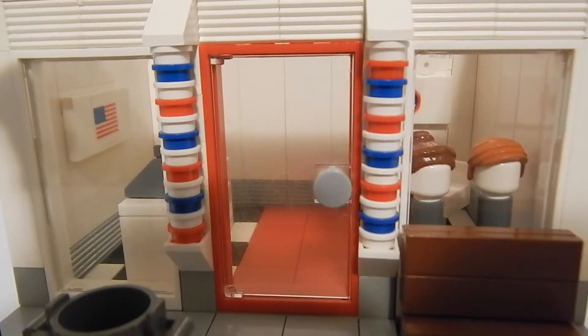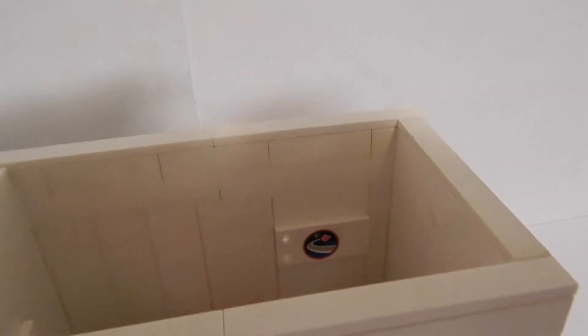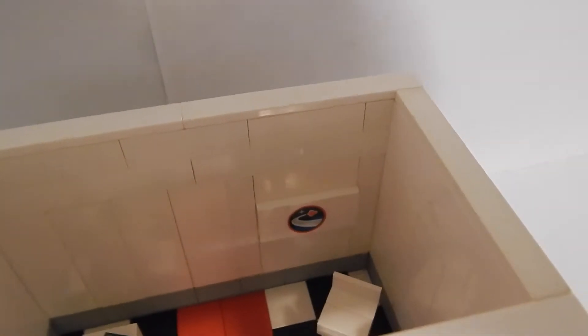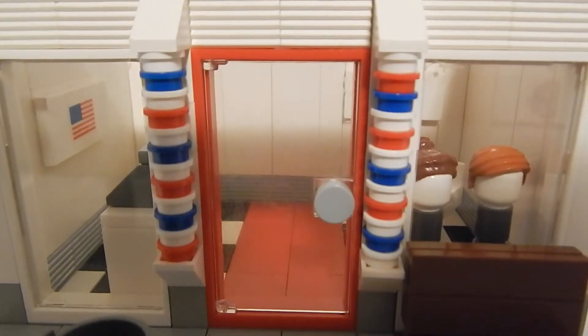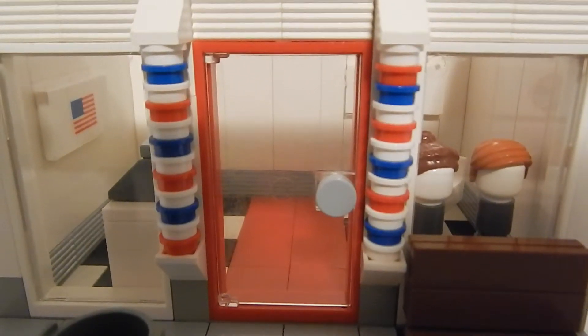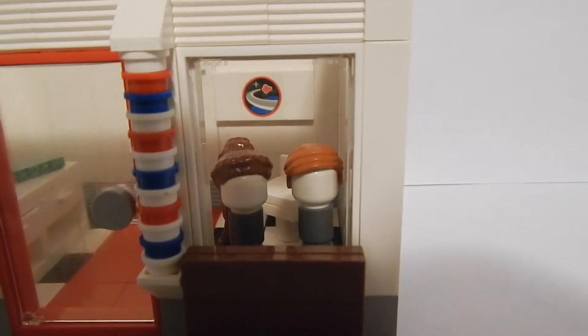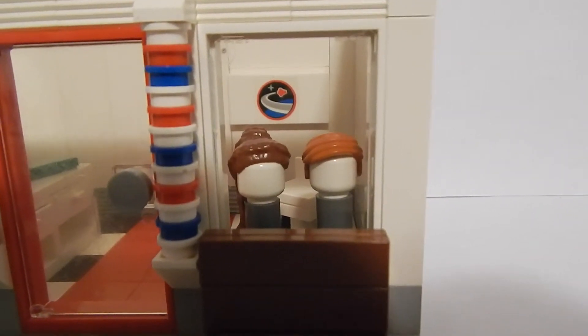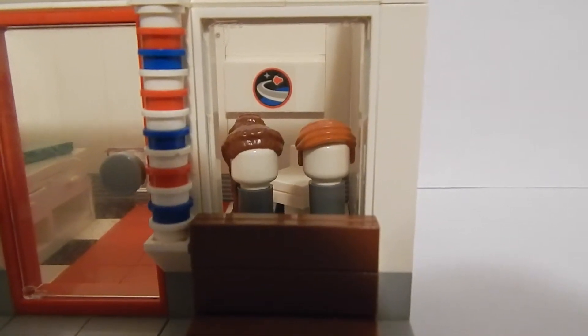It's just a simple little family business. One person can get their hair cut at a time, so it's not like one of those Great Clips places where multiple people are getting their hair cut. It's just one of those simple cute little businesses where you slap down ten bucks and get your hair cut.